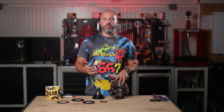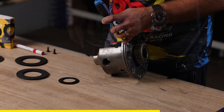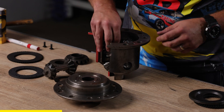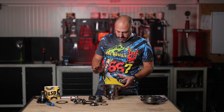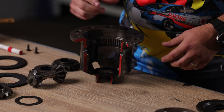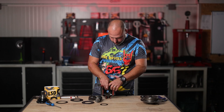Let me now dismantle this unit and show you how it looks when installed on the differential. Here we are with the differential completely dismantled, so you can see what is happening inside — the shim is placed right here facing like this, then the spider gear and one pair of small gears.